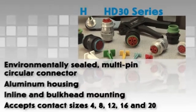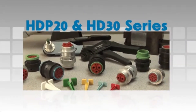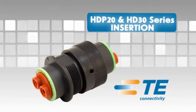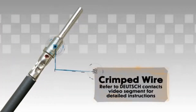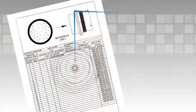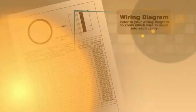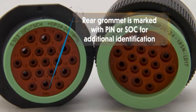HDP 20 series and HD 30 series connectors utilize the same assembly techniques. Begin with a crimped wire. For assistance, refer to the Deutsch contact video segment for detailed instructions. Refer to your wiring diagram to know which wire to insert into each cavity. All cavities are marked with numbers or letters depending on the design. The rear grommet is marked with pin or socket for additional identification.